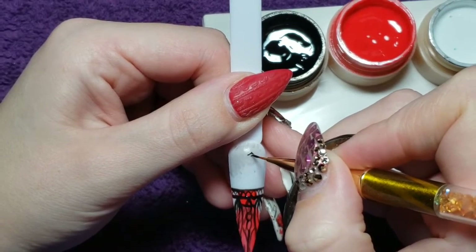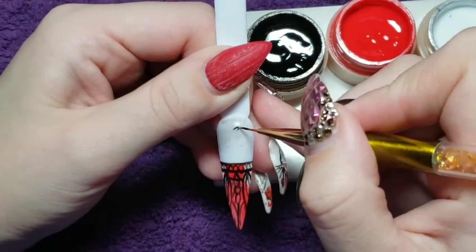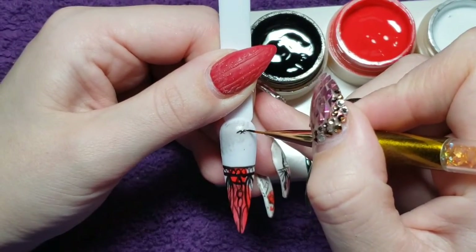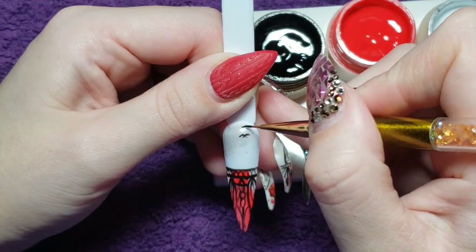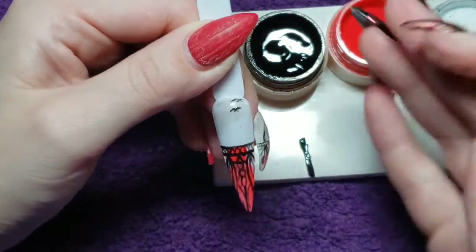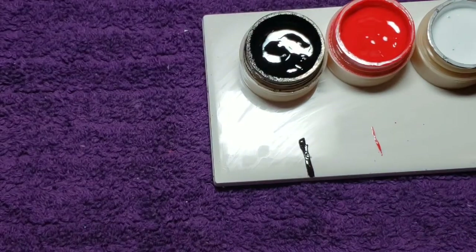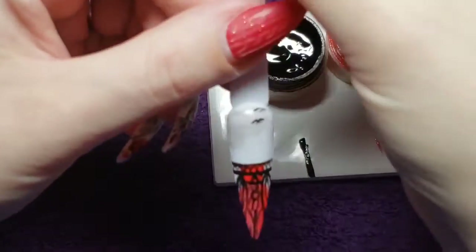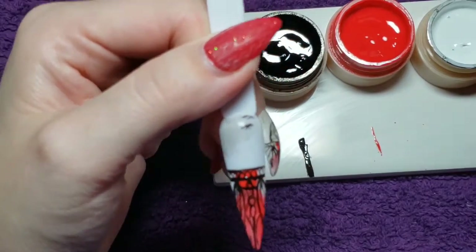Now that I'm happy with the fence, I am doing just two little birds — flying birds in the sky that appear to be distant and tiny. I usually just do two little sort of triangular lines, just like so. Then I cure that for 30 seconds so that I don't wreck any of the black marks that we just did.